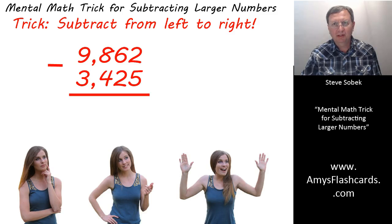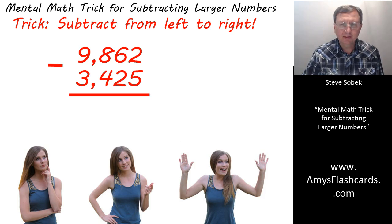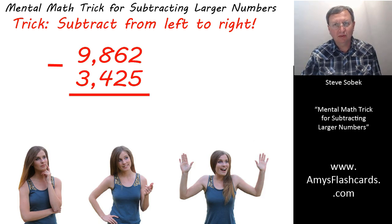Hi, I'm Steve Sobeck, owner of amysflashcards.com, and the purpose of this video is to show you a really neat math trick that will enable you to subtract larger numbers in your head without pencil and paper.